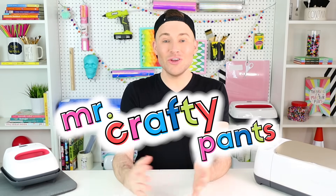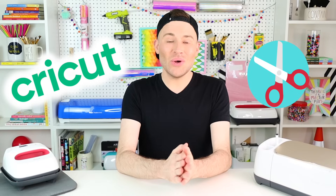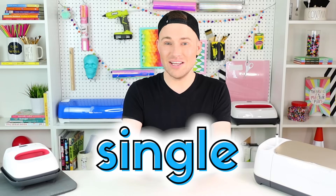Hey, I'm Michael and this is Mr. Crafty Pants, your Cricut and crafting channel where I post Cricut tutorials and projects and inspiration multiple times every single week. So if you're looking to master your Cricut cutting machine, go ahead and stamp that subscribe button and then ring that bell for all of the notifications so that you never miss a single Cricut minute.